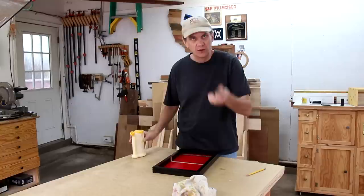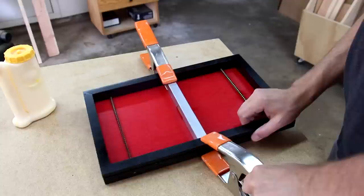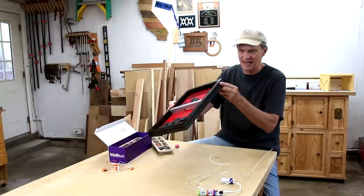And I can glue in this center piece. Now that that's all put together, let me show you what I'm going to do with that groove that goes all the way around the edge — although you could just leave it like that. It's kind of a cool design element.